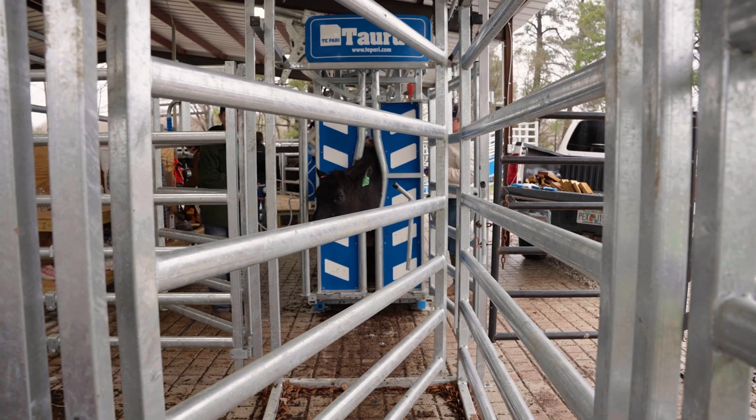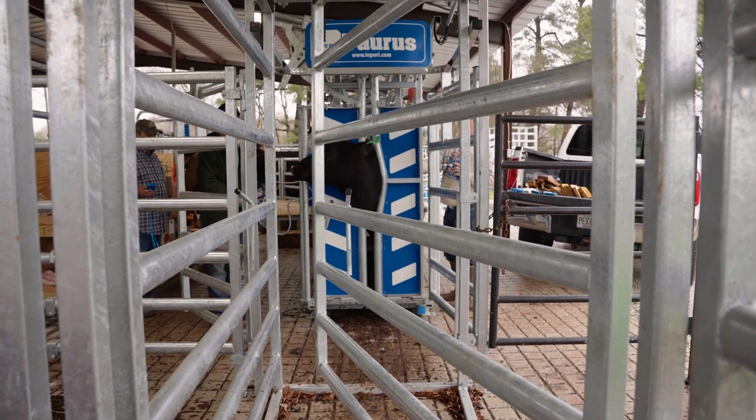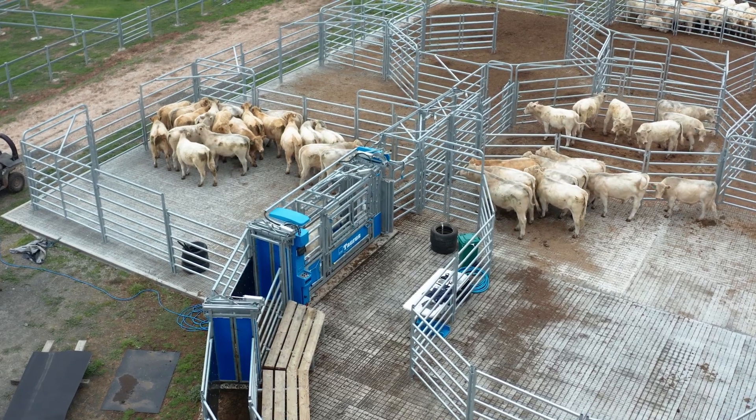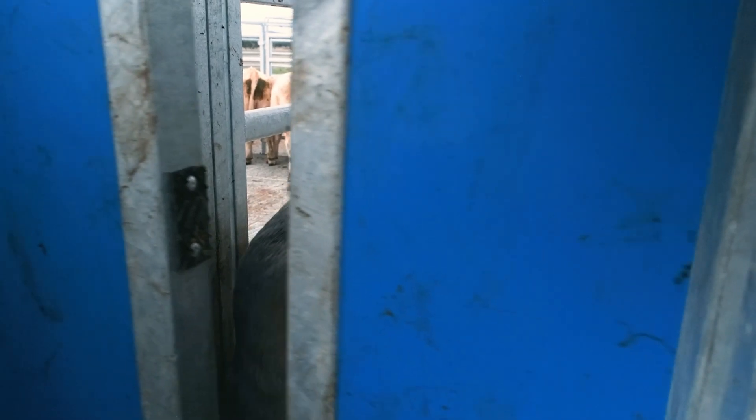The auto sorting chute provides us with the options to sort cattle how we want to sort the cattle. Someone with very little cattle experience can come in here and safely move cattle through the system and do it with ease.